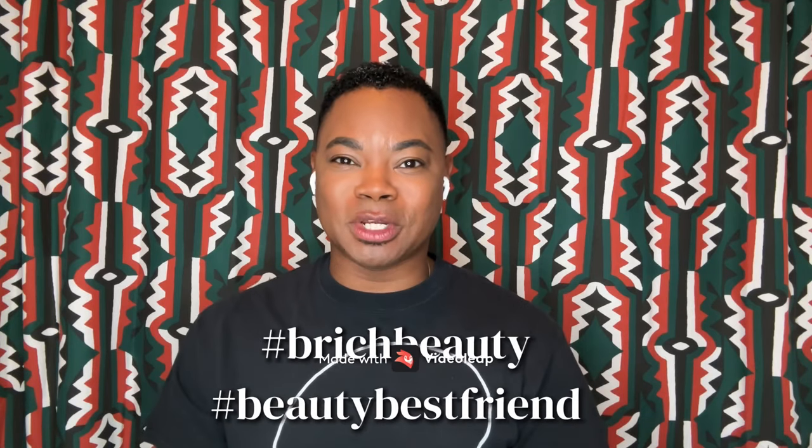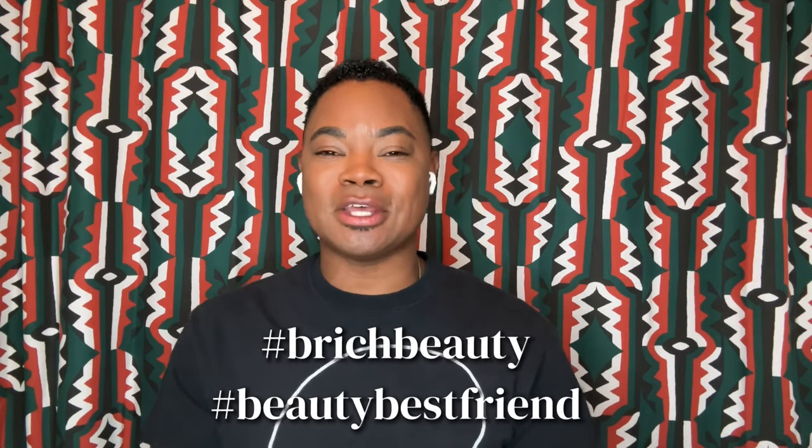Hey guys, it's Brandon, a.k.a. Beauty Rich Beauty, a.k.a. your beauty best friend, Beauty Besties. We're unboxing the brand new MAC Lock Kiss Inc. 24-hour lipsticks. We're going to put this to the test, unbox it, and play with the colors. So you know what to do — grab your beverage. Let's go!